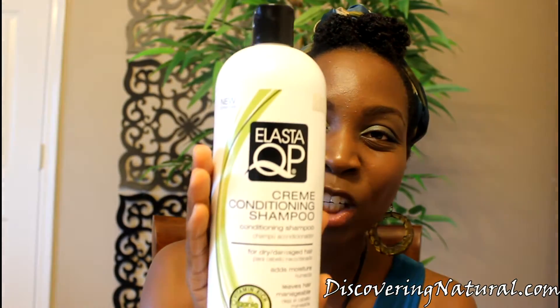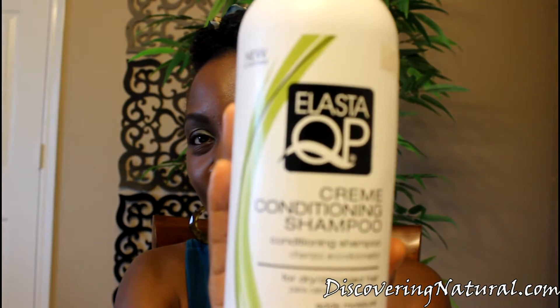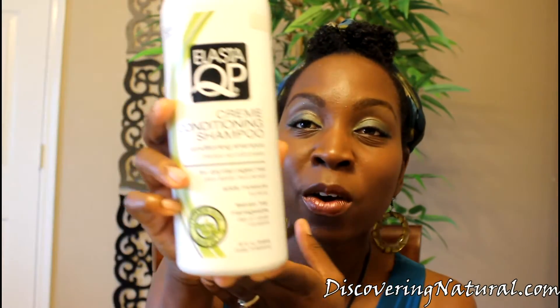This product is my all-faithful sulfate-free shampoo — the Elester QP Cream Conditioning Shampoo. It comes in various sizes; I think it comes in a smaller size, maybe an eight-ounce bottle, but I usually get the 32 fluid ounce.